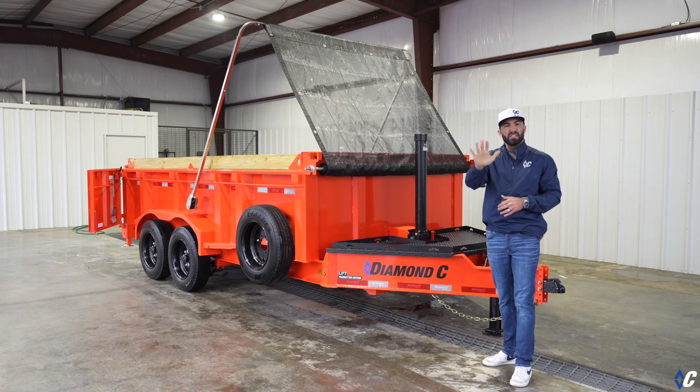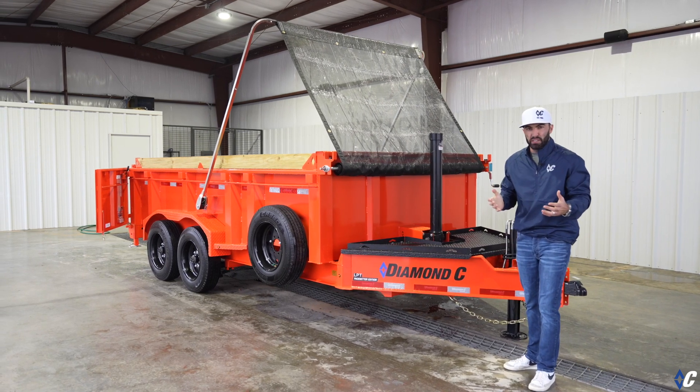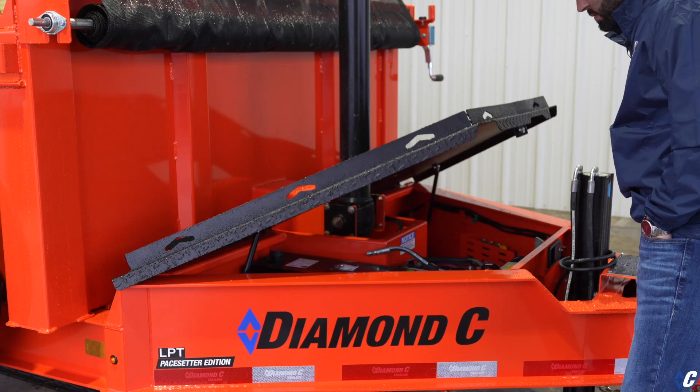What's up guys, today we're looking at the five standard features that make the LPT the go-to low-profile dump trailer for the construction industry. Number one is the tongue with the extended deck space of the HD lid, providing massive storage space inside.